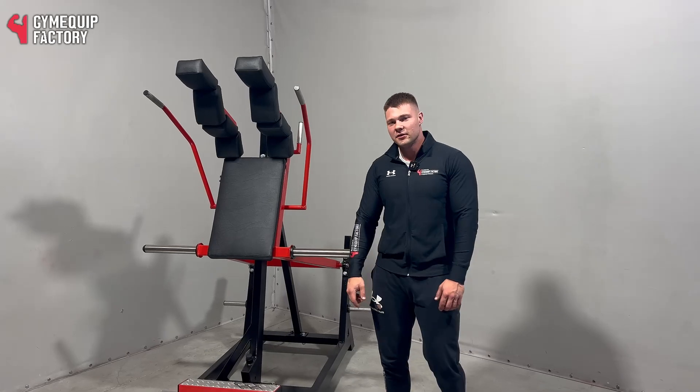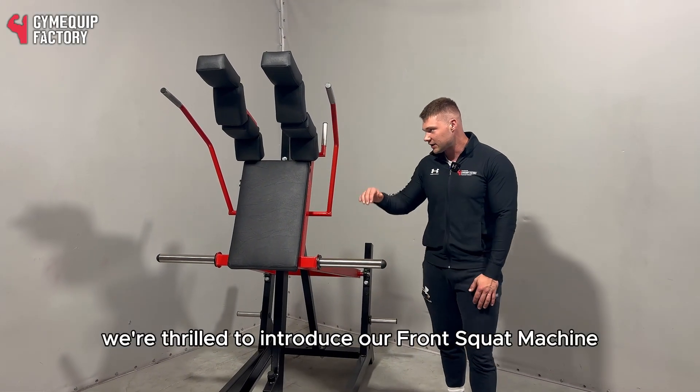Welcome to Jumia Cube Factory. Today we are thrilled to introduce our front squat machine.